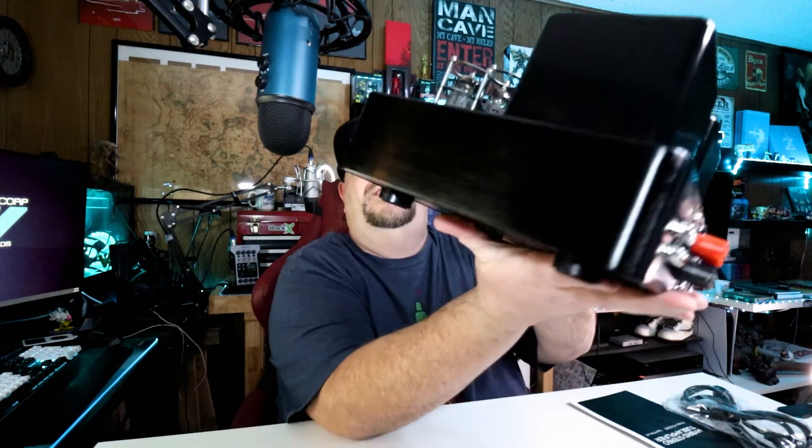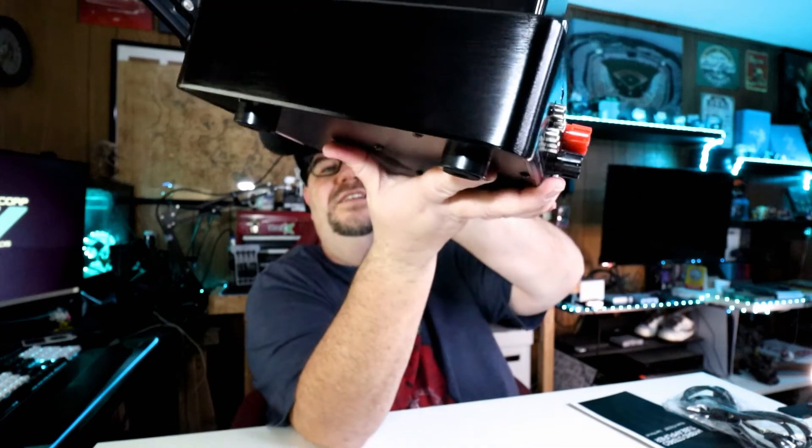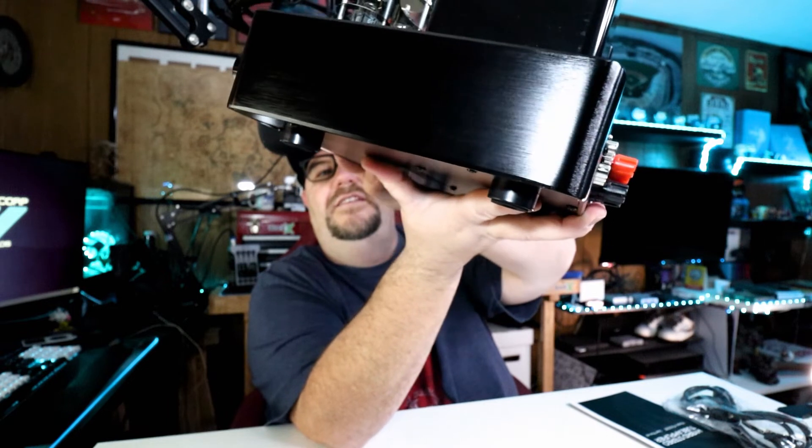Let's start with the front panel. We have a power button which is very satisfyingly clicky — I like that. We have two meters, which is good; a lot of the ones in my price range only had one meter on the front, so I like that it has one meter for each channel. We have an input selector, which is also very satisfyingly clicky. These buttons are really nice — really clicky, really good feeling buttons.